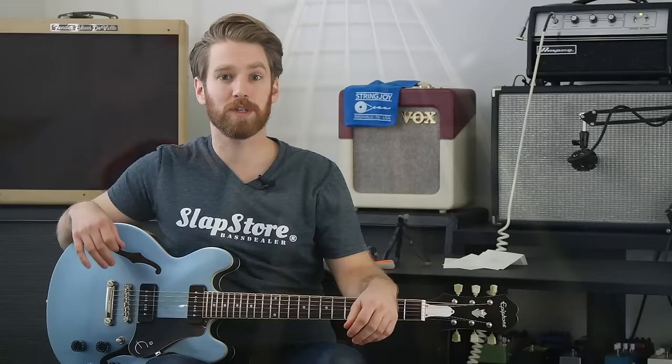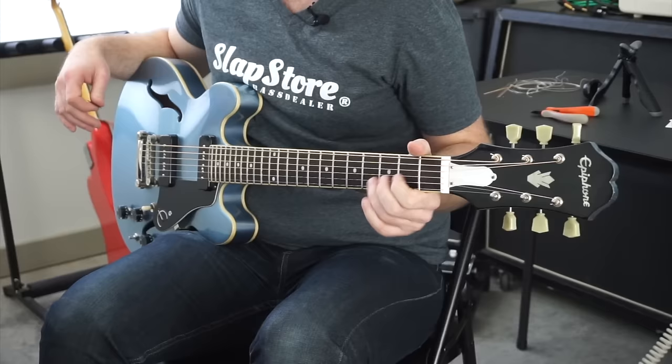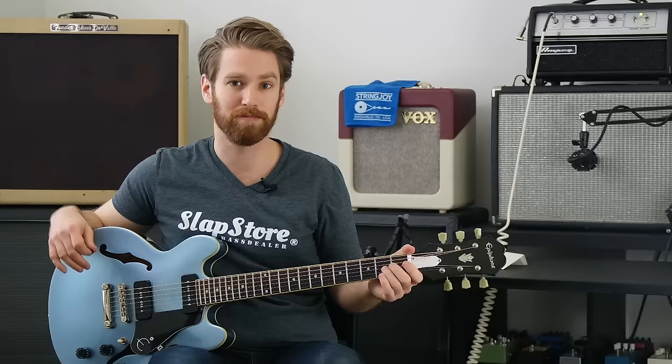I couldn't find my tuning peg winder when I needed it, so that took a little bit longer than I would have hoped. But at last we have everything set up with phosphor bronze strings. This is a 20 through 50 gauge set. Let's see how it sounds.